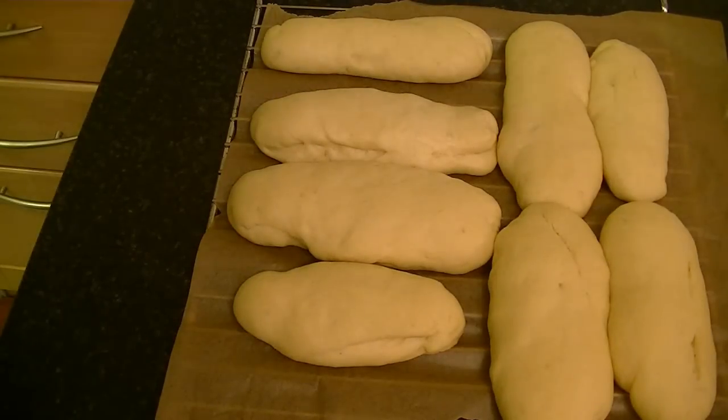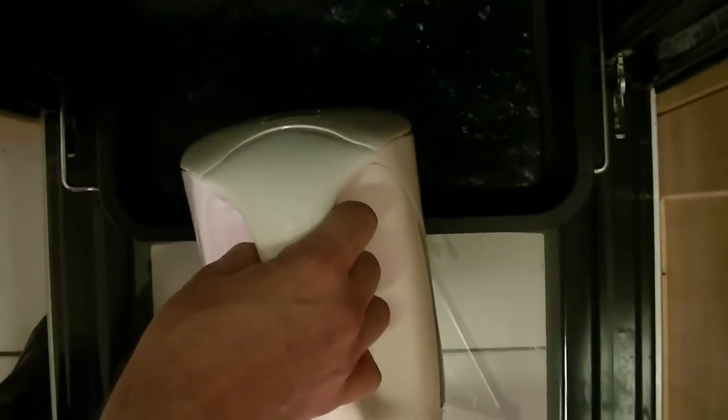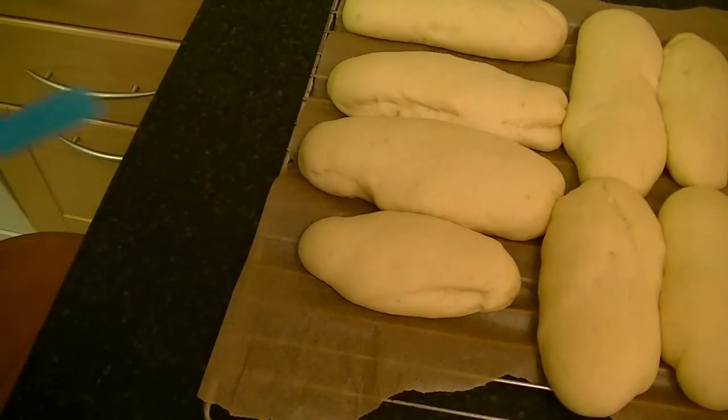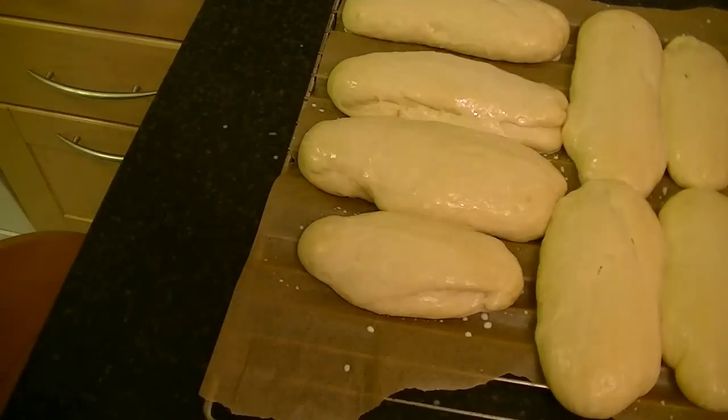When your buns have doubled in size, preheat your oven to 180 degrees Celsius and add a little water to your oven. Get some milk and a brush, and brush your rolls with milk. Now into the oven for about 15 minutes.